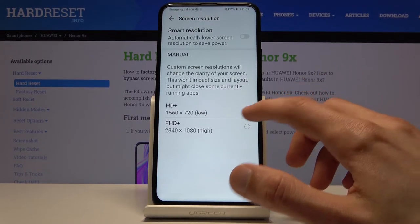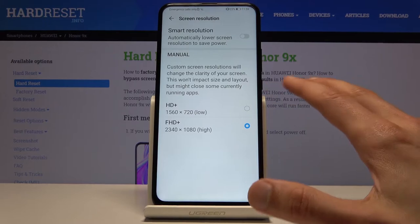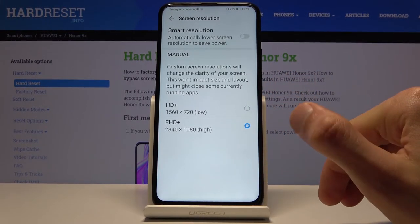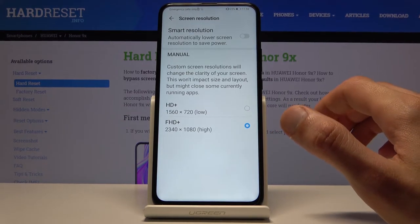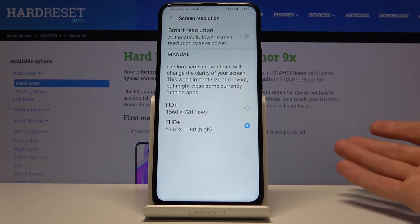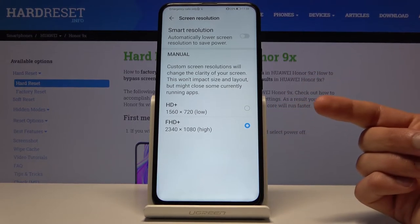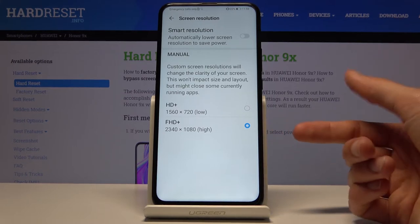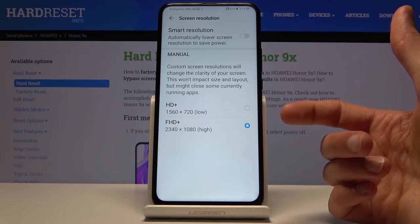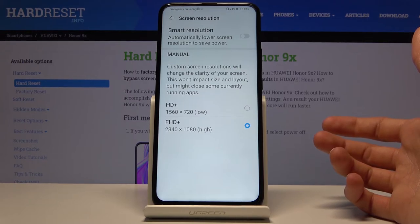Or if you don't care about battery, you can set it to permanently Full HD, where things will look sharper than at 720p. One thing I've noticed is that apps like Google Play Books sometimes behave strangely when you change the resolution — on Full HD the text looks normal, but at 720p the text gets enlarged.